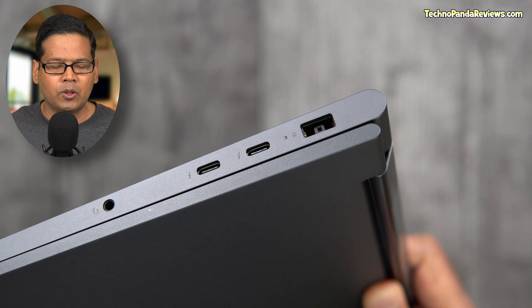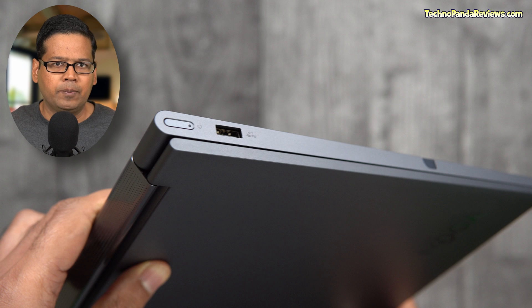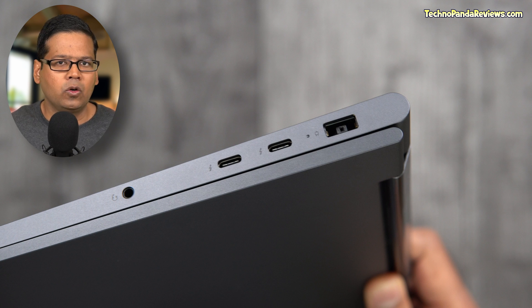Moving on to the ports, this laptop comes with 2 USB Type-C ports that support DisplayPort 1.4 protocol, meaning you can have up to 3 independent displays — the native laptop display and 2 external monitors. Note that Lenovo has skipped the HDMI port, which really is a downside since most monitors come with only HDMI and DisplayPort, meaning you'll need a USB Type-C hub to connect to an external monitor. You're also getting one USB Type-A 3.0 port and a headphone/microphone combo jack — but that's it. No SD card slot, no micro SD card slot, and no Ethernet port.